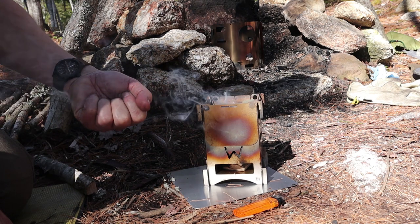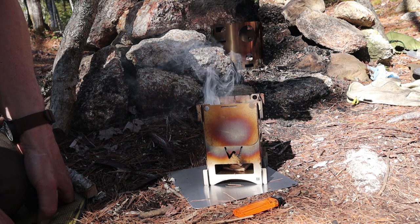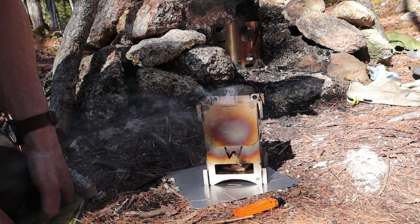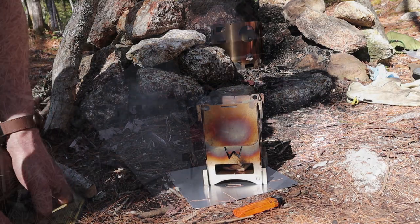I'm marking the time right now to see how long it takes before I'm ready to boil the water, how long it takes to boil the water, and just how long that little load of charcoal will last. I'll bring it back when it's ready to put the water on so you can see that happening.